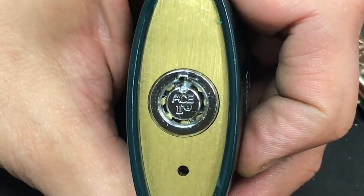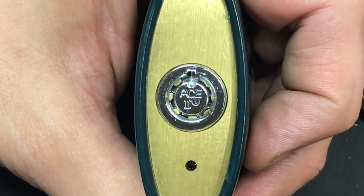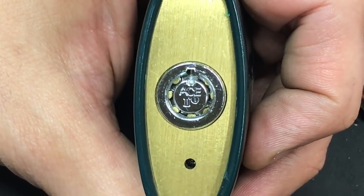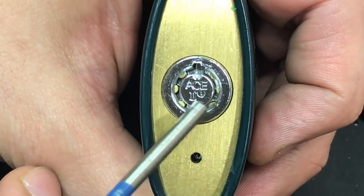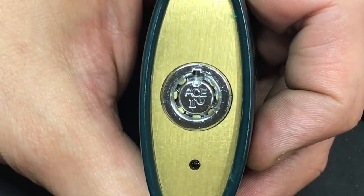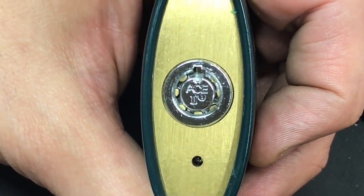The final approach is what we will be doing today, and I like it because it's very easy and it also allows you to decode the lock after you're done drilling. So if you have several locks with the same bitting, you can drill one of them and then make yourself a key. That approach is to drill out the bezel right here, which allows you to take all the key pins, driver pins, and springs out — and then of course the lock will turn freely. Once you have the key pins out you can measure them, decode the lock, and make yourself a key.